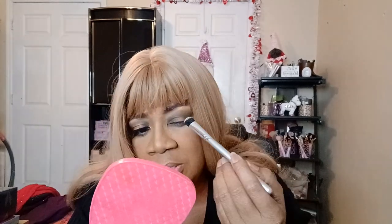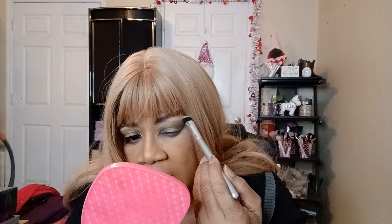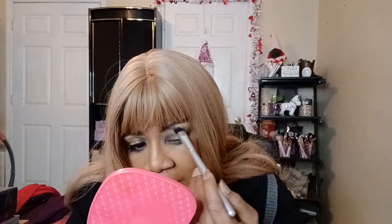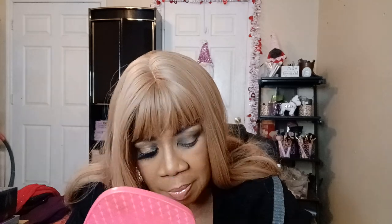I'm just trying to smooth this out up here. The shade I did on the outer — it's like a transition shade — I'm also using that. The shade that I'm using in the middle of my lid I'm also putting right here.